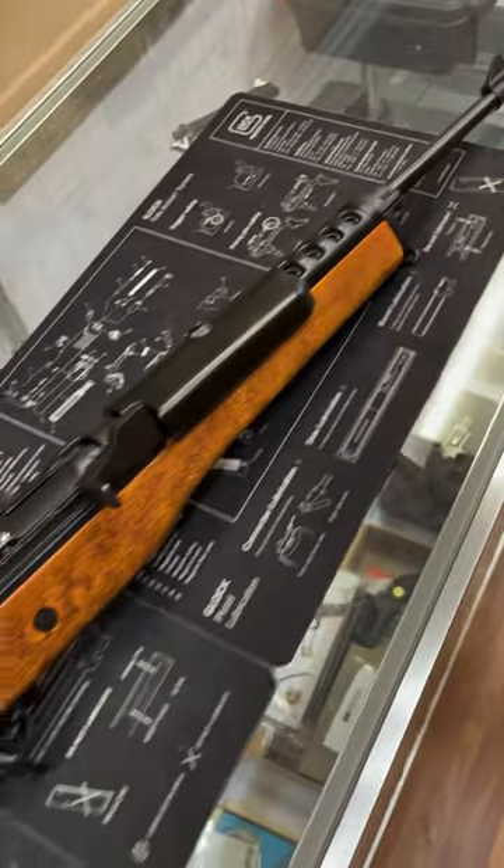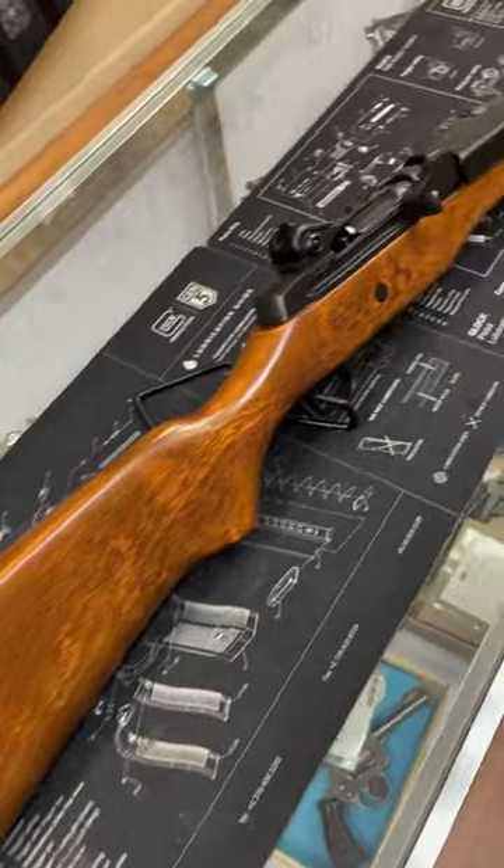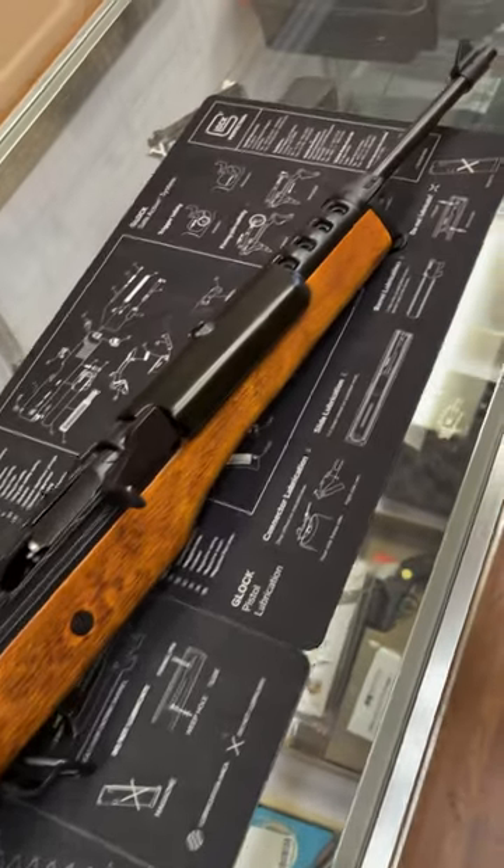This was originally intended for military and police markets, but did not make a splash in that regard. Instead, it settled in on the commercial market, where it's actually manufactured and sold today.